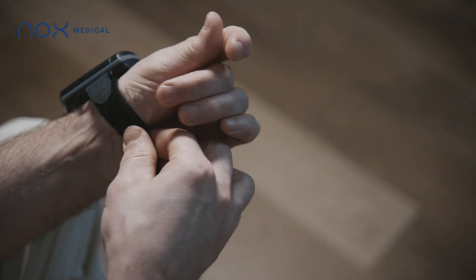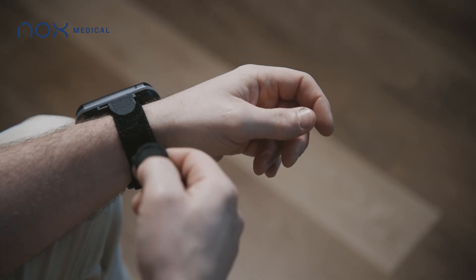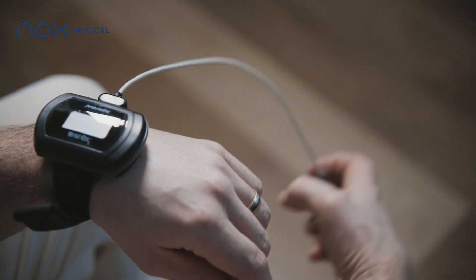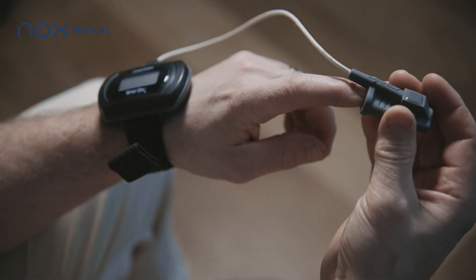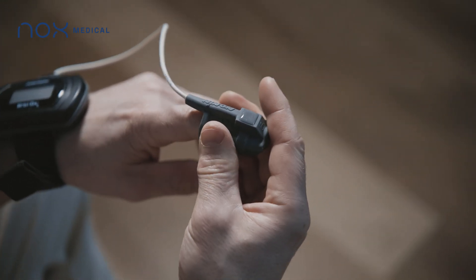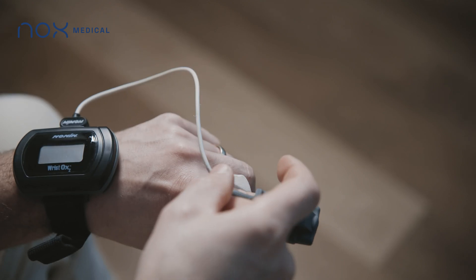The oximeter is placed on the wrist of either hand, like a wrist watch. Secure the Velcro strap around the wrist. Place the oximeter finger probe on the index finger until the finger reaches the end of the probe. You can secure the probe with tape.